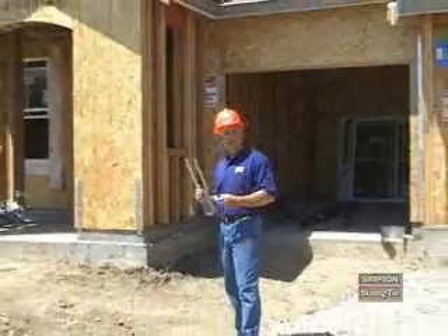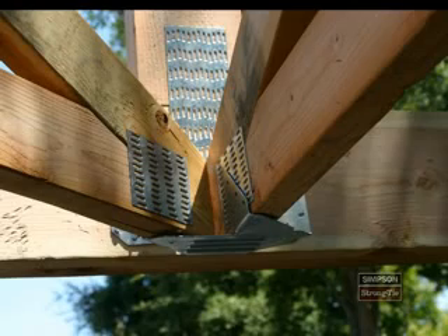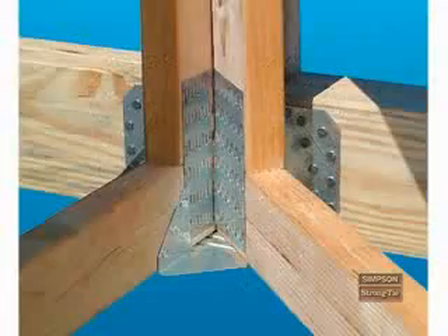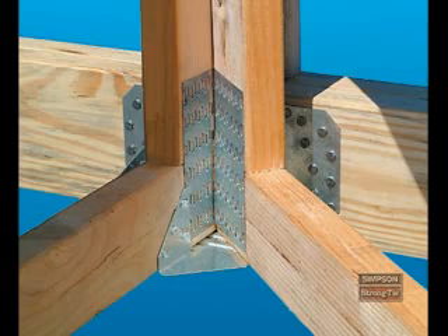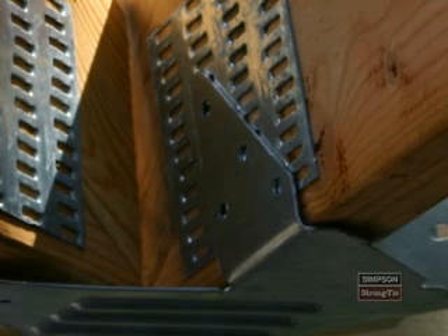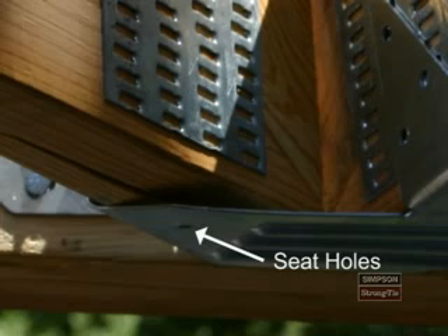Now let's complete this section on truss hanger installation by learning how to install multiple truss hangers. Multiple truss hangers connect hips and/or jacks to girder trusses. Two common multiple member truss hangers are the LTHJA-26 and the THJA-26. The LTHJA-26 has obround or oval shaped nail holes. Obround holes make installation easier because you can drive nails through them at an angle. The LTHJA-26 series hangers have fastener holes located in the seat of the hanger and require installation of fasteners into the bottom of the hip members.